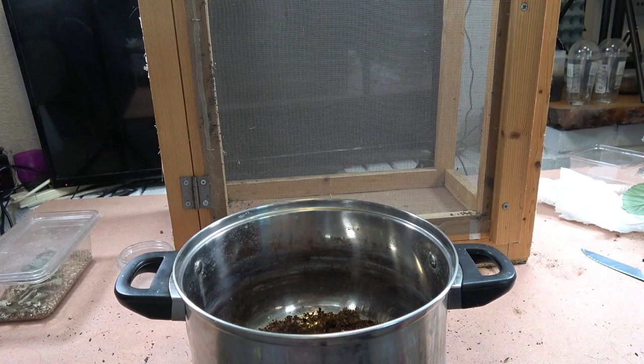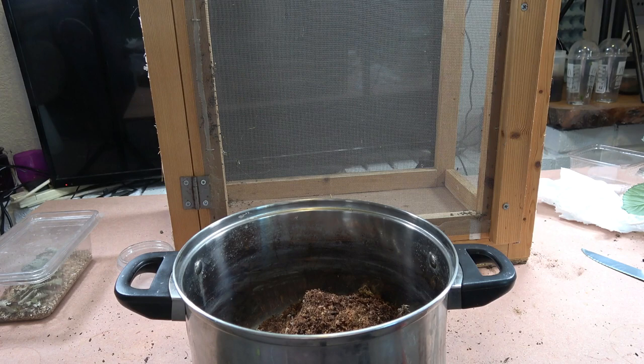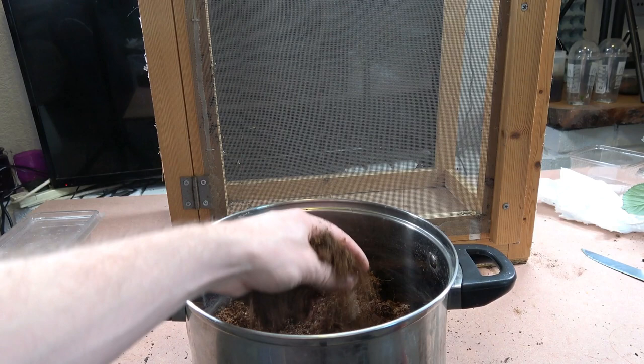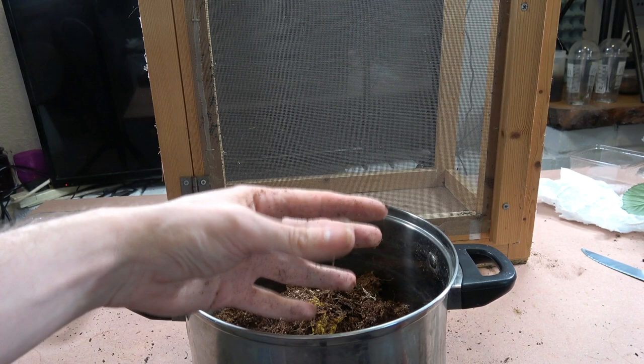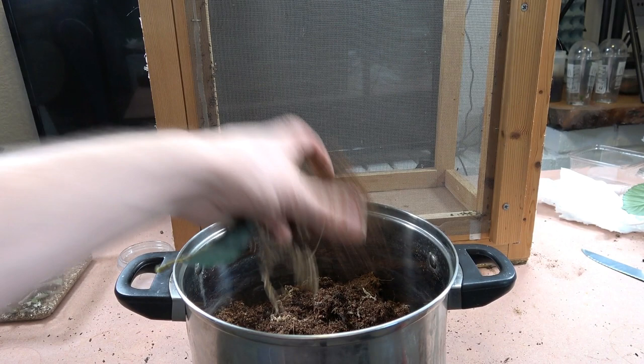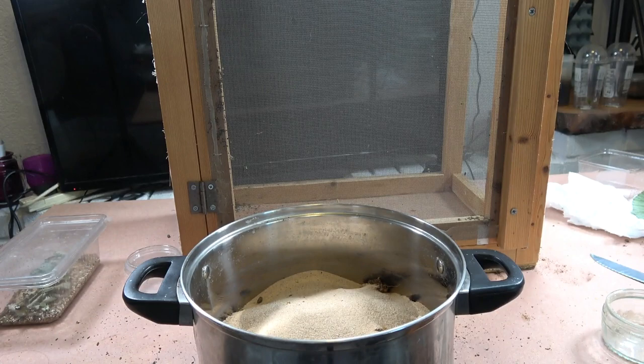I'm also going to put a pot of moist substrate in. The reason for that is I want springtails to still be present in my enclosure, but springtails won't do well in a dry environment. So I'm trying something new — putting a separate pot in that stays moist. The springtails can jump out to clean up debris and poo dropped by the stick insects, then jump back into the pot where it's wet for them.